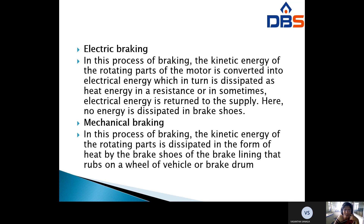In mechanical braking, the kinetic energy of the rotating parts is dissipated directly in the form of heat. In electrical braking, the kinetic energy is first converted into electrical energy, whereas in mechanical braking the kinetic energy is dissipated as heat through brake shoes or brake lining that rubs on a wheel of the vehicle or brake drum.